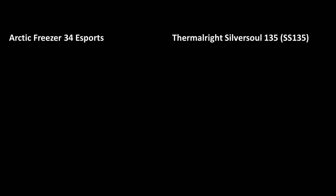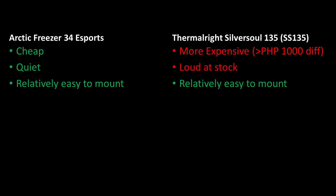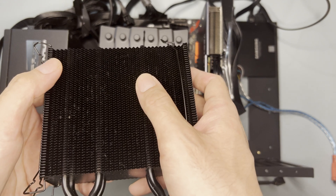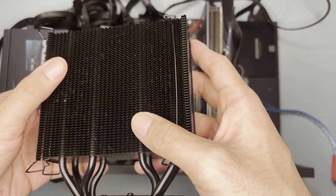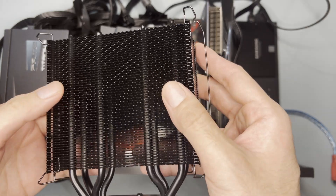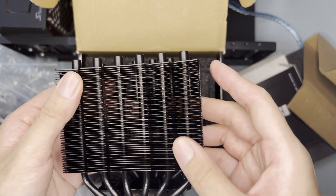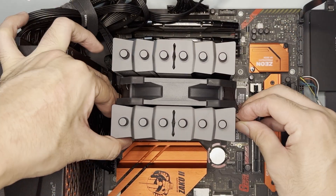As for pros and cons against the Arctic Freezer 34 Esports Duo: Arctic's offering is cheaper and the stock fan is quieter. Thermalright is more expensive by around 1,000 pesos or about $85 USD. Both were easy enough to mount. One thing I like about the SS135 is its aesthetics and finishing — the Arctic Freezer 34 has very sharp fin stacks that have wounded me three to five times already, whereas the SS135 has a very smooth fin stack. Fan installation is also easier as the clips are softer and don't require brute force.